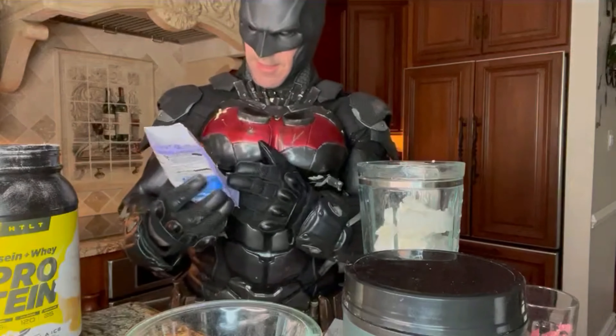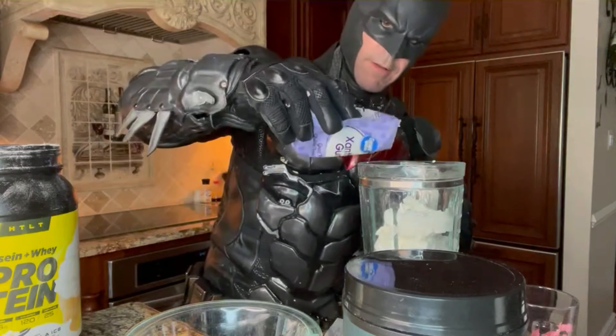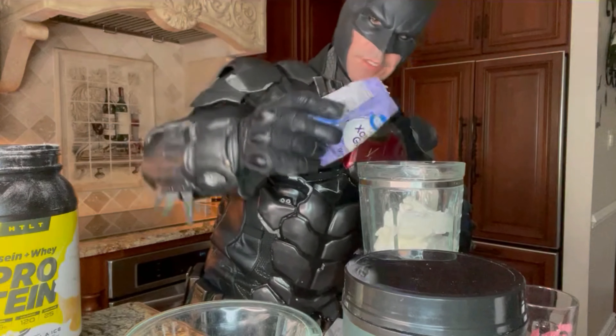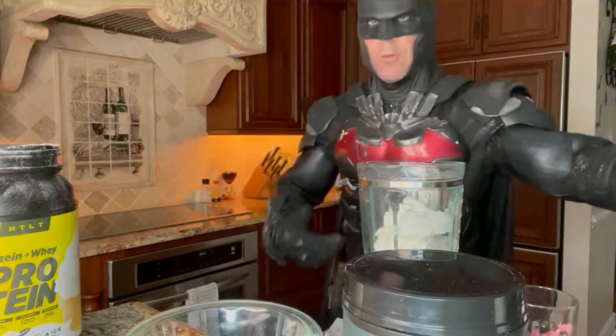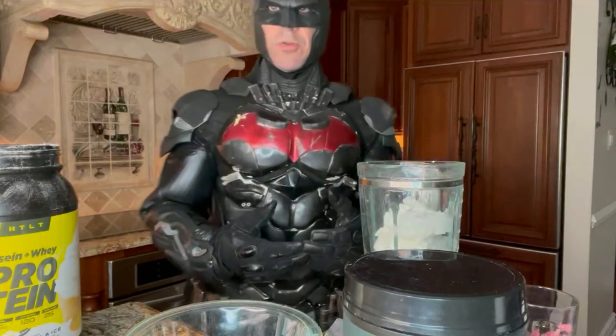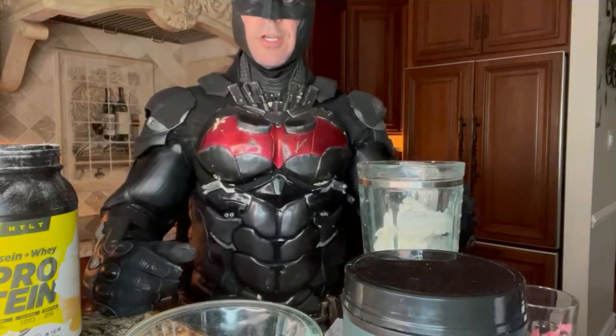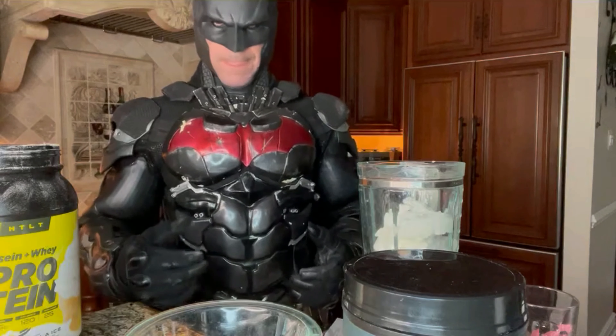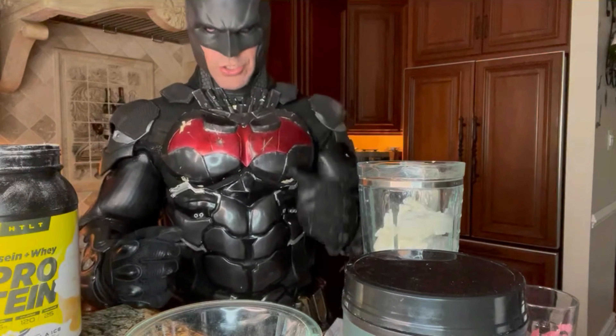This is the xanthan gum — this is gonna add thickness to it. About a teaspoon of that. I'm not gonna measure, I'm just gonna pour it in. The more you use, the thicker it's gonna be. Rather than just drinking a protein shake, when you eat the anabolic ice cream it's gonna make like a brick in your stomach — it's gonna keep you full. You're gonna eat it more slowly, you're just not gonna chug it down.